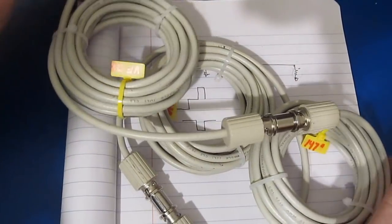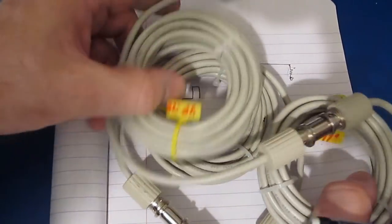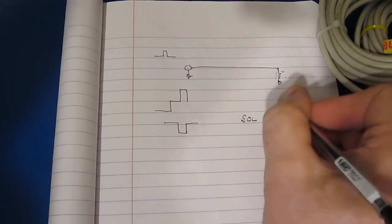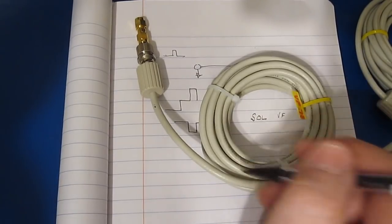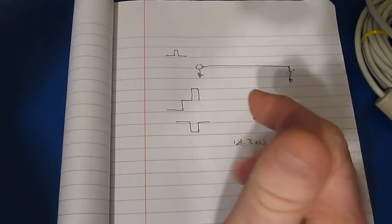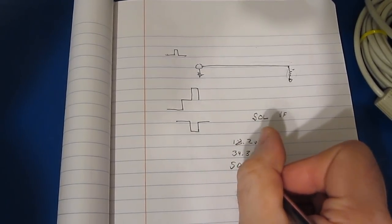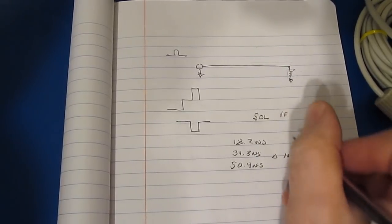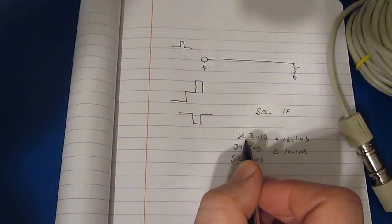These three pieces of coax are all roughly the same length — each section is 147 inches — and they have a velocity factor of 0.78. With one section we had 18.2 nanoseconds, then 34.3 nanoseconds with two, and with the third piece added we had 50.4 nanoseconds. The delta between sections is 16.1 nanoseconds — fairly linear, as expected. The difference between 16.1 and 18.2 is going to be the scope itself adding some delay.